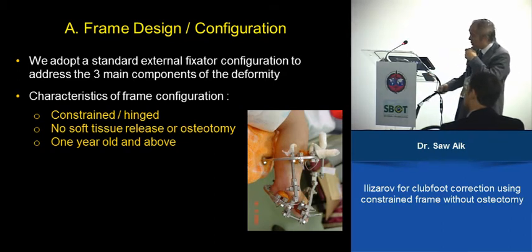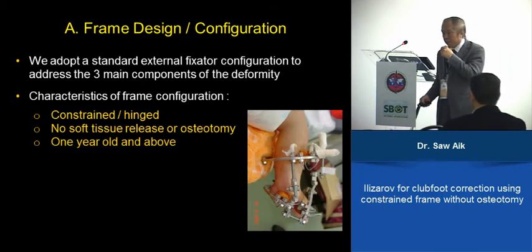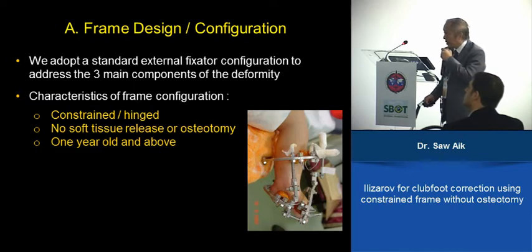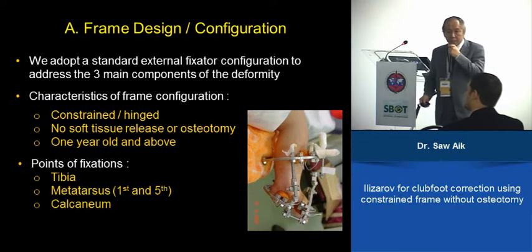We started for children as early as one year old. The points of fixation are the tibia, the calcaneum, and the metatarsus.